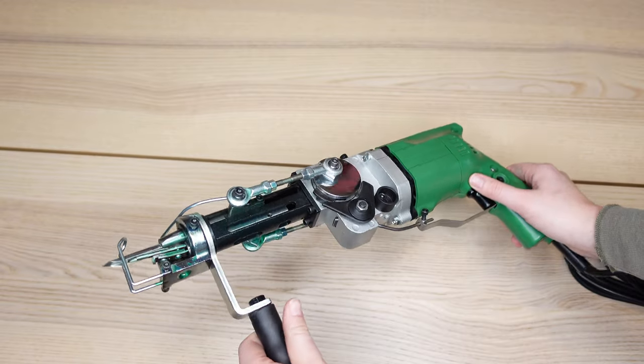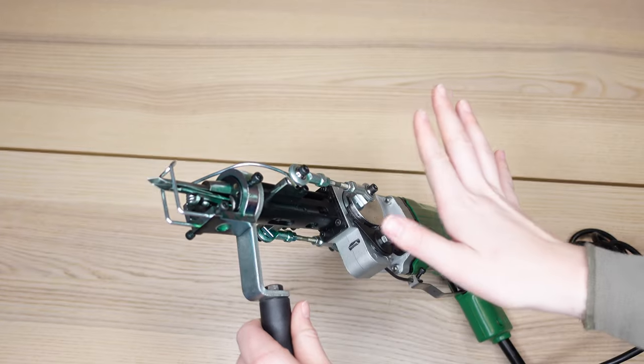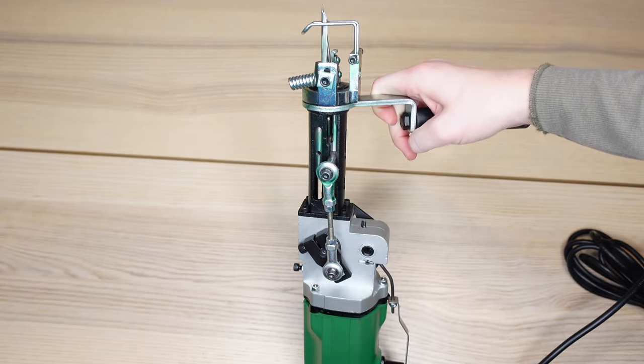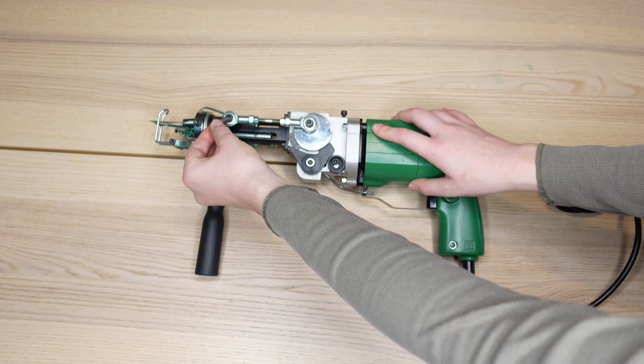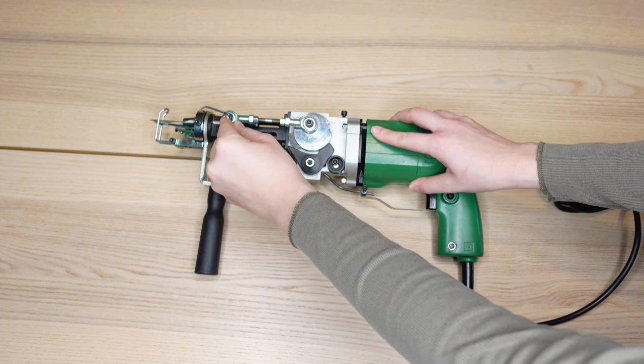The gun is ready to use right out of the box and it does come with the cut pile head pre-installed. The only thing you have to do is adjust the yarn holder. I'm going to lay my tufting gun on its right side, take the bigger allen wrench, and put it in this screw right here and loosen it just a little bit.